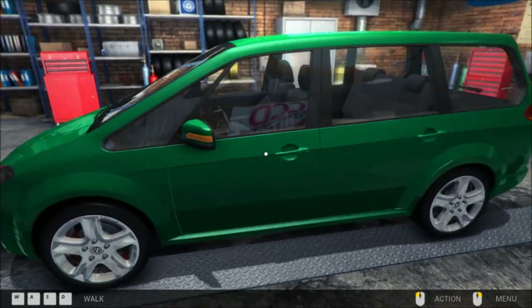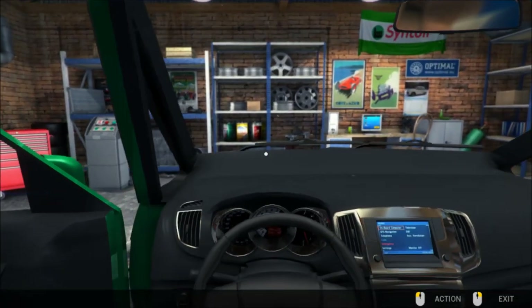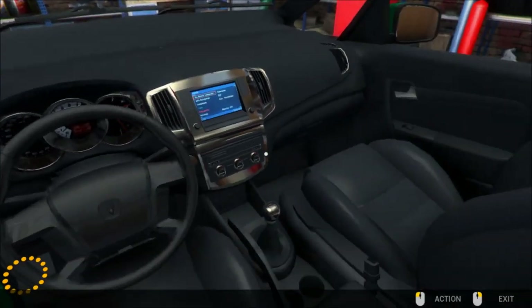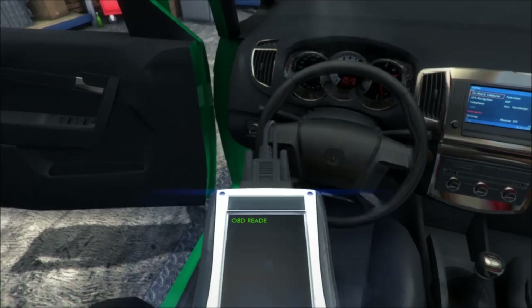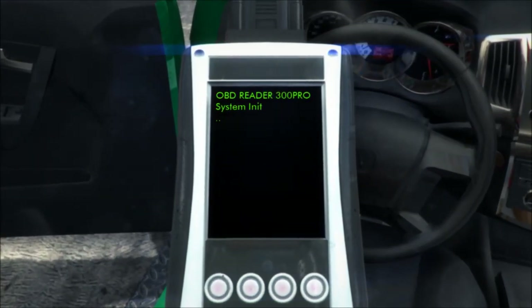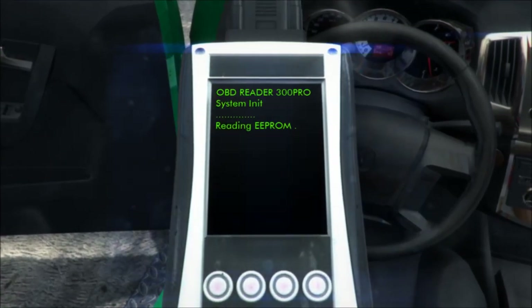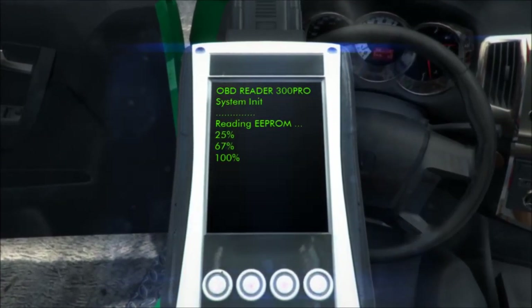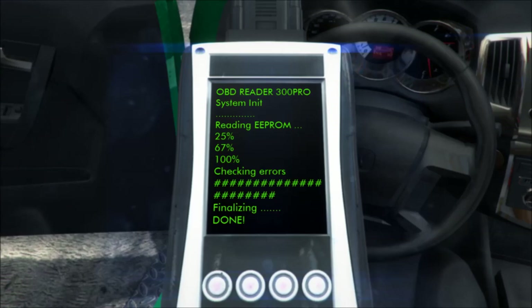So generally they do it from the inside. It's been a long time since I've really tinkered with cars, and a lot of them have been a little bit more advanced. So let's see — OBD link, check errors. Okay, so it's rating at 25%, 67. Checking errors. Finalizing. Done.